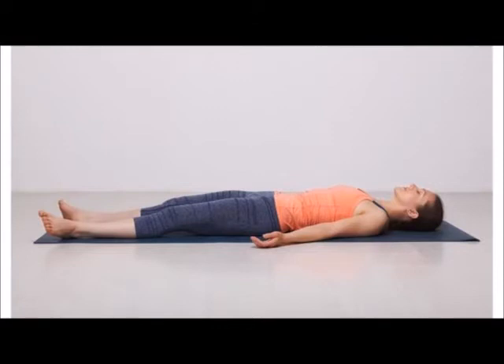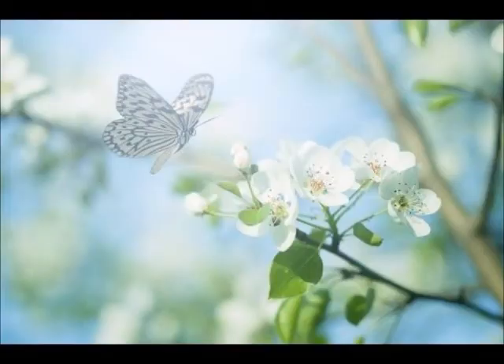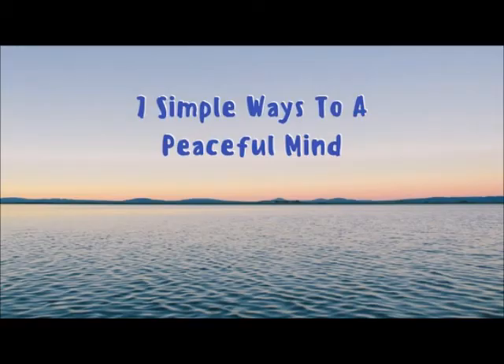Completely relax your body and bring your attention to your right foot. Relax the muscles of the right foot. Breathe out. Breathe in. Breathe in. Breathe out.